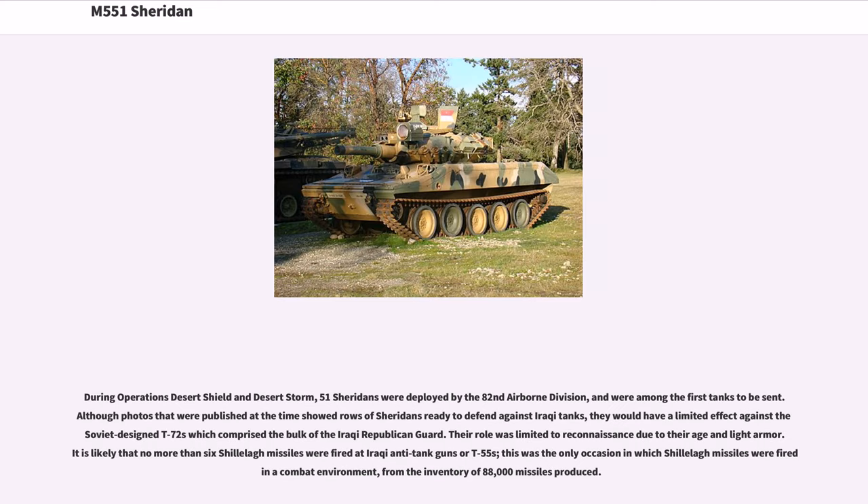During Operations Desert Shield and Desert Storm, 51 Sheridans were deployed by the 82nd Airborne Division and were among the first tanks to be sent. Although photos published at the time showed rows of Sheridans ready to defend against Iraqi tanks, they would have had limited effect against the Soviet-designed T-72s which comprised the bulk of the Iraqi Republican Guard. Their role was limited to reconnaissance due to their age and light armor. It is likely that no more than six Shillelagh missiles were fired at Iraqi anti-tank guns or T-55s — the only occasion in which Shillelagh missiles were fired in a combat environment from the inventory of 88,000 missiles produced.